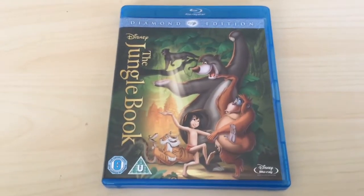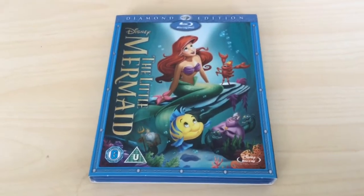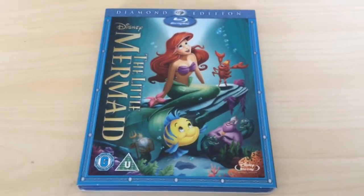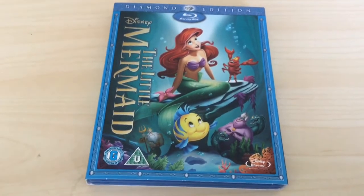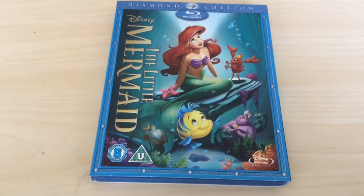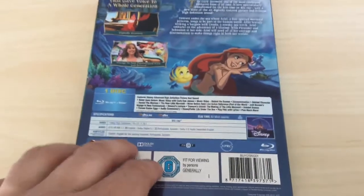The next one is The Little Mermaid. I think she got this because she wanted to see it again — it's one of her favorite Disney films — so this is probably more for her than me. But I do enjoy it. I remember when I was a kid, like nine or ten, when Beauty and the Beast and this came out, I'd say 'oh, so girly, don't really want to watch that.' But you appreciate what it is when you grow up. This is a really good film. Another Diamond Edition classic, number 28 on the spine.